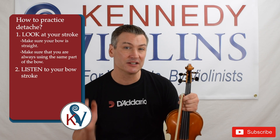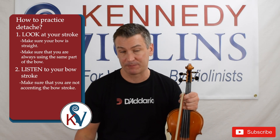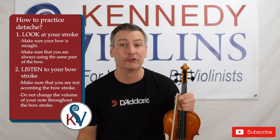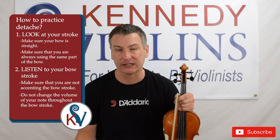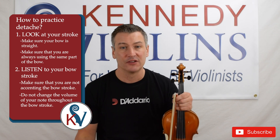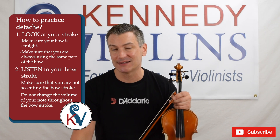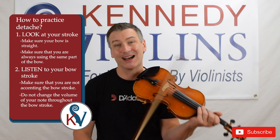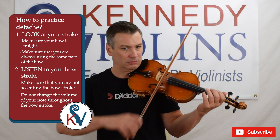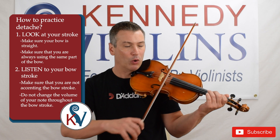For listening, you're basically listening for two things. Number one, you want to make sure that you're not accenting the bow stroke. Number two, you want to make sure that you're not changing the volume of your note throughout the bow stroke — not swelling. In terms of accents, you don't want to accent the down bow or the up bow. A lot of times people might accent the down bow but not the up bow. You don't want to do that, or the opposite. You don't want any accents at all.